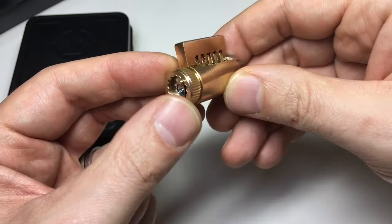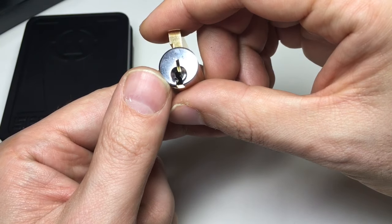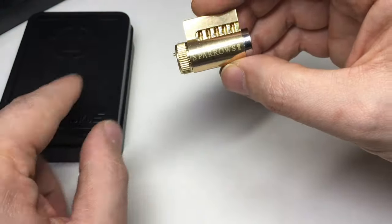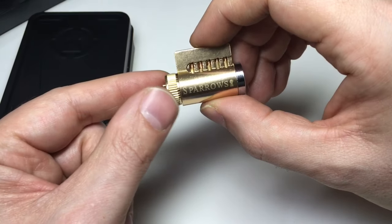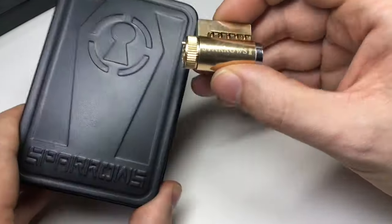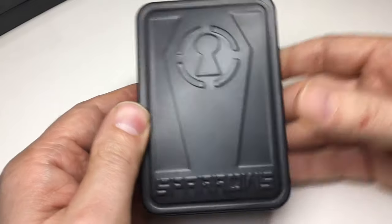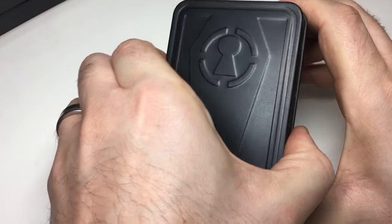Now, if you have a Schlage-style key cylinder with the same key, you'll be able to use all the keys and pins in it. I do have a Schlage in my collection which these keys fit into, so it's likely compatible, but there's no guarantee. Clearly this reload kit will work with the Sparrows range of cutaway and practice locks. The cutaway practice lock is about 25 Canadian dollars, and this kit is a bargain at 20 Canadian dollars.